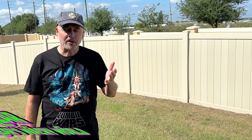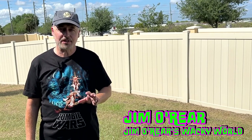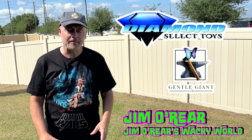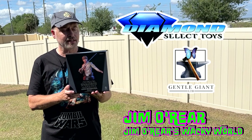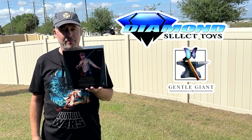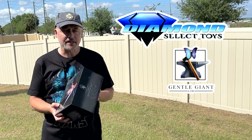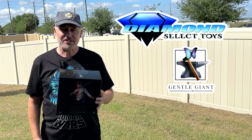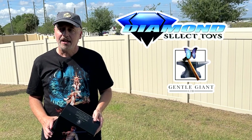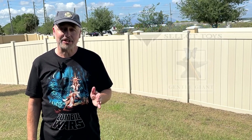Hello friends, it's Jim O'Rear. Welcome back to Jim O'Rear's Wacky World. Today we are going to look at another cool collectible. This is from Diamond Select Toys and Gentle Giant Limited — it is the limited edition Luke Skywalker Bespin bust. Regular viewers of my channel will know that I feature a lot of this company's busts and figures and things like that because they're really good and the detailing is really cool.